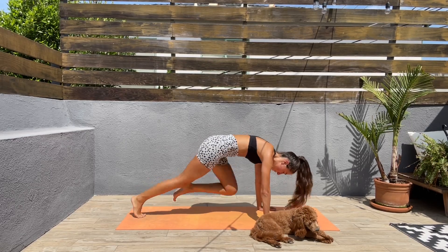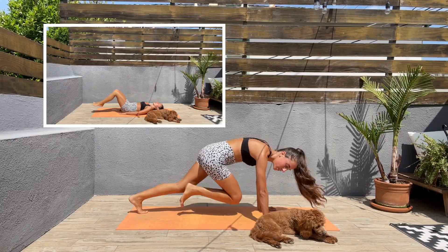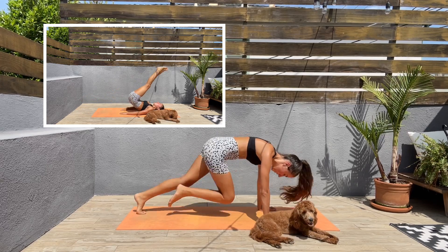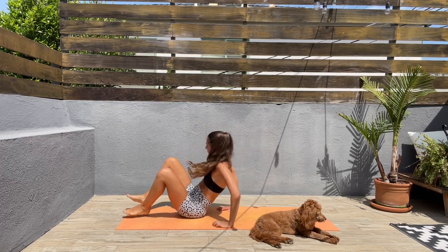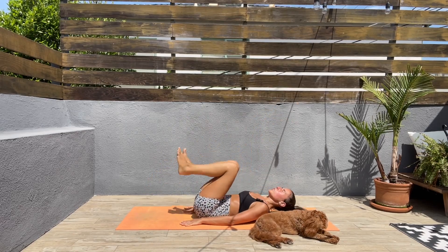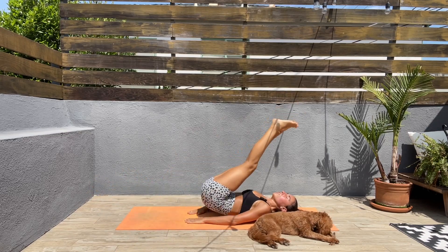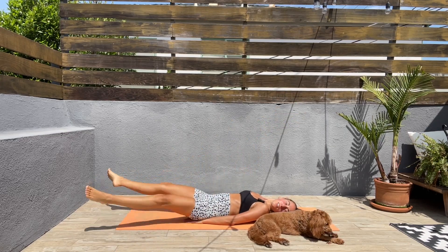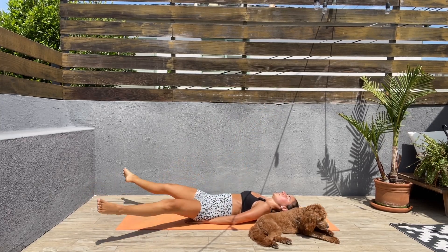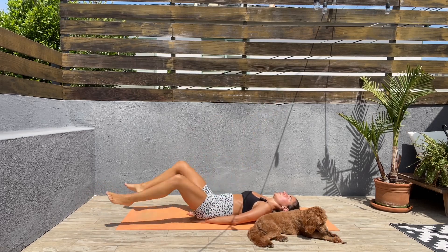Next we'll be coming down on our backs and we're doing reverse crunches with extending the legs in and out. Let's come back down. Reverse crunch — squeeze those abs, legs extend out and back in, reverse crunch. Come on guys, keep that core engaged, squeeze those abs.